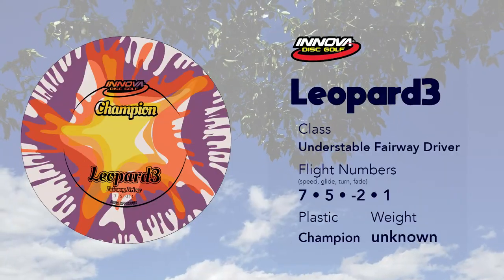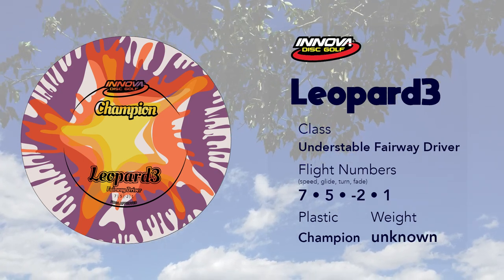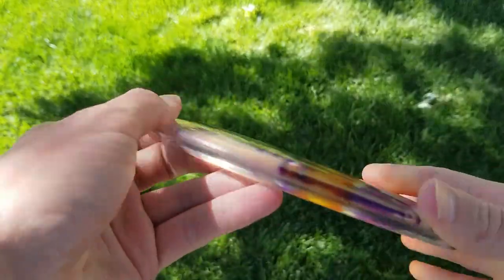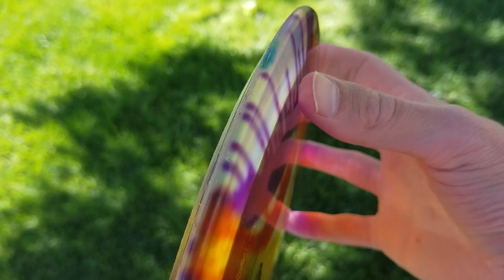Lastly, the Leopard 3. The Leopard 3 is a slightly understable fairway driver — slightly faster than the regular Leopard, and in my experience a little bit less understable than the regular Leopard, though that could also be because the Champion plastic is very rigid. By the way, this Champion plastic has held up incredibly well. I've had it for a long time and used it a lot, and I only have some scuffs around the rim.